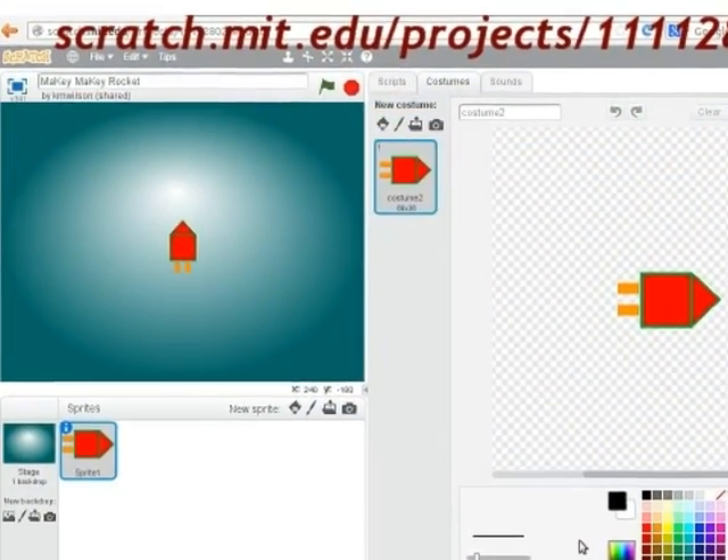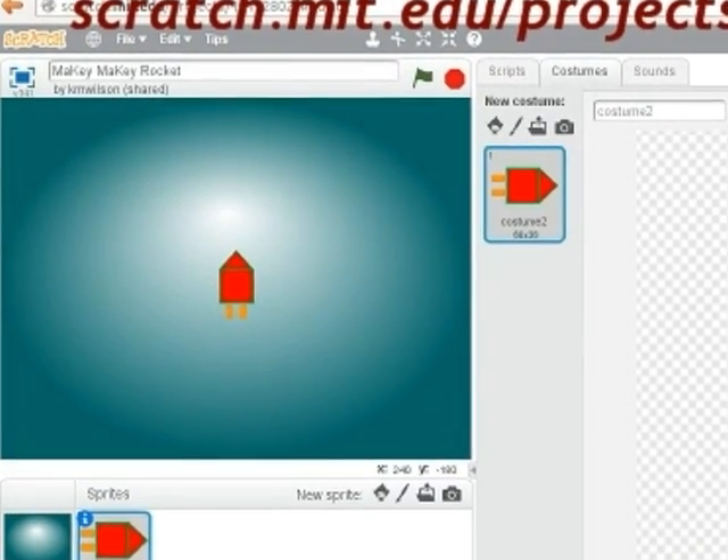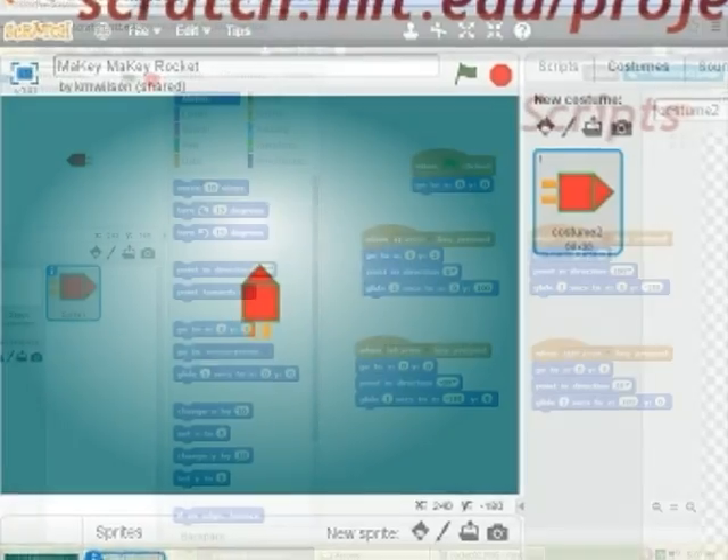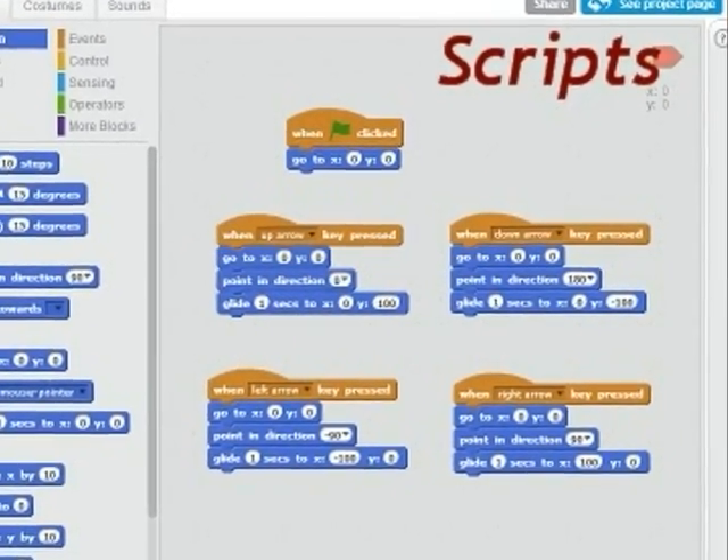Here is the Scratch project that uses the up, down, left and right arrow keys. Here are the scripts to start the project and for the four arrow keys.